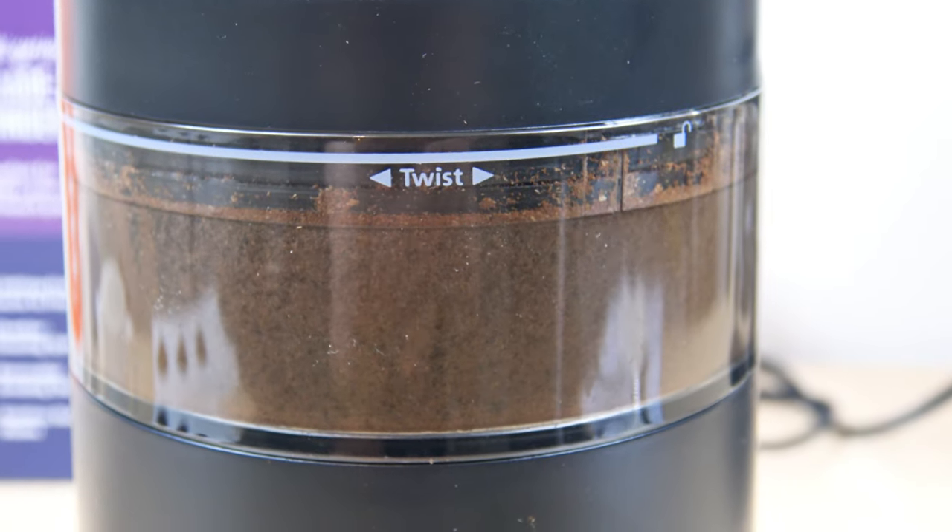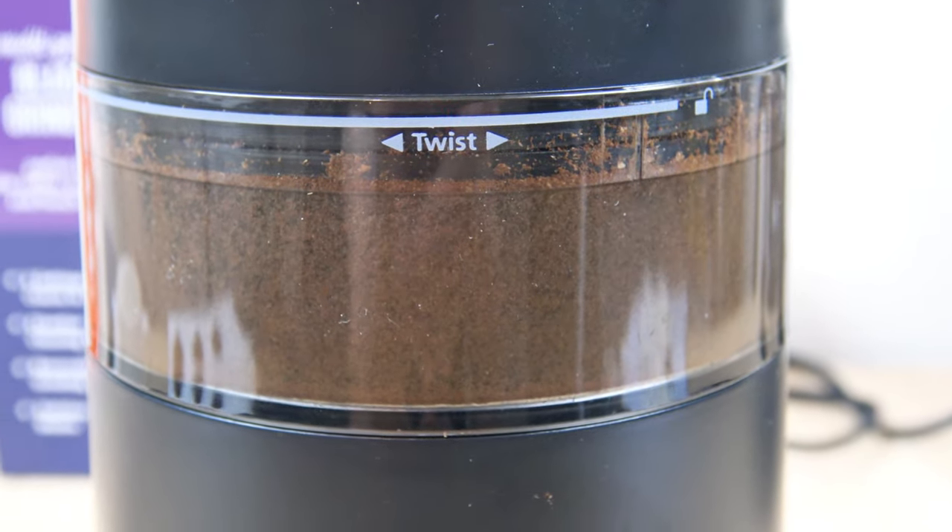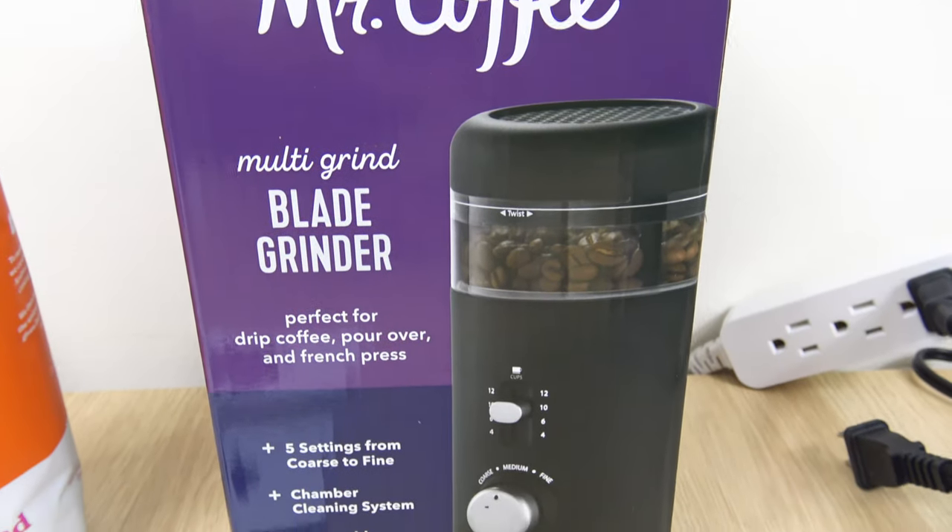Hello everyone, welcome to the channel. In this video I'm going to cover the Mr. Coffee Multi-Grind Blade Grinder.